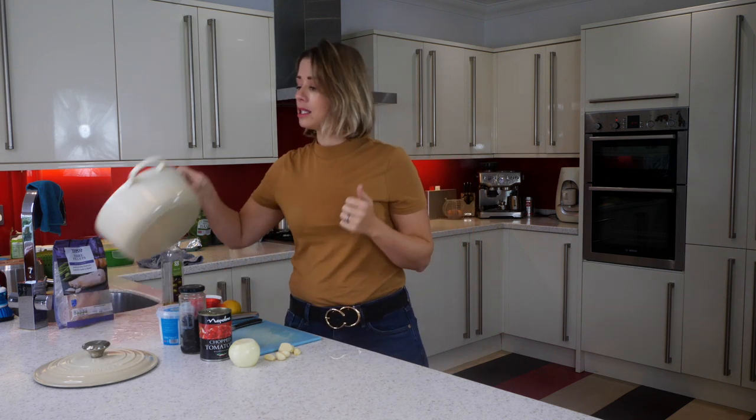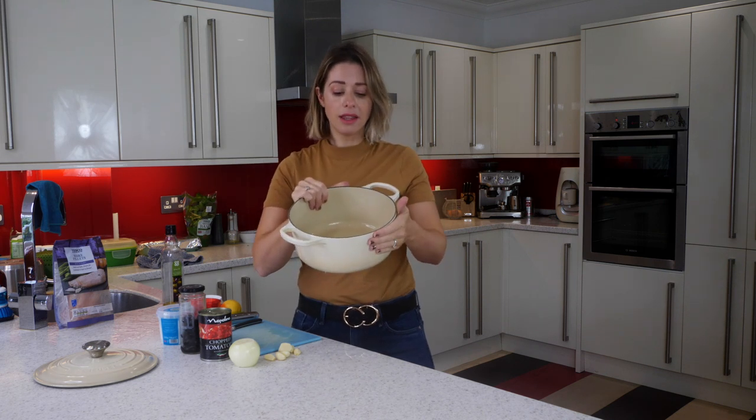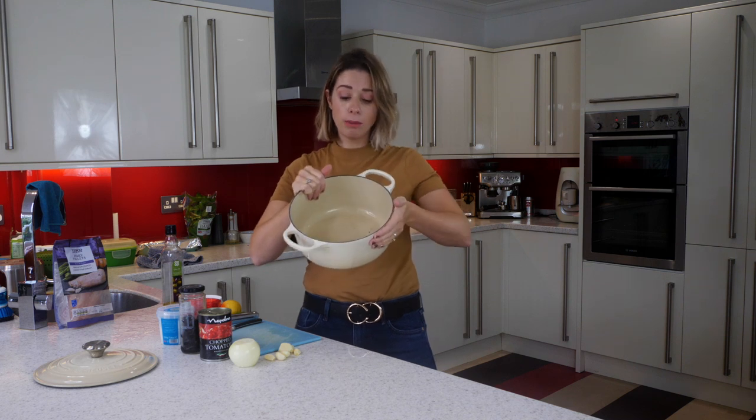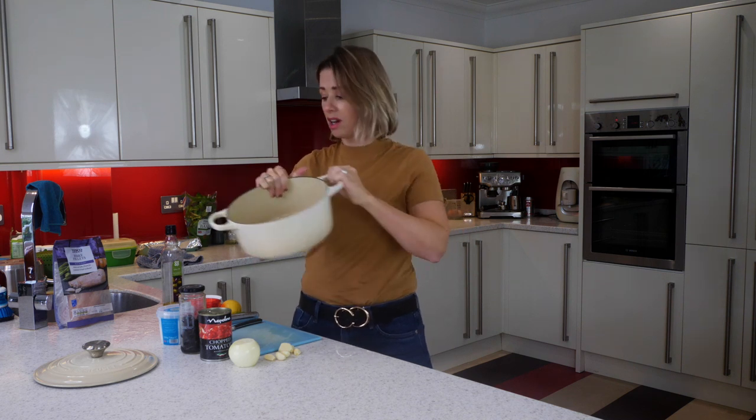For this meal you need five minutes on the hob, and then you're going to have your oven on at 200 degrees centigrade and cook it in there for 15 minutes. I always do mine in this cast iron pot — this is a Le Creuset pot, but you can get something very similar from any supermarket for about 20 to 25 pounds.